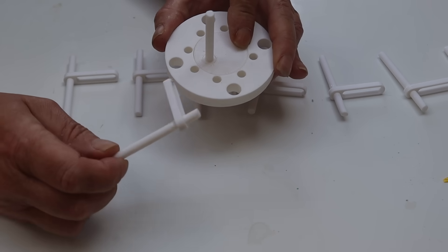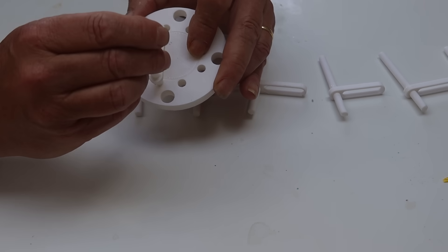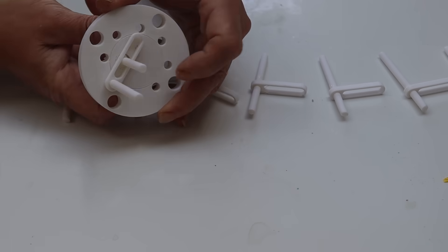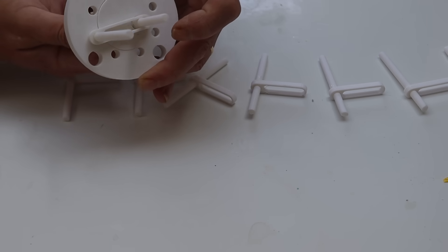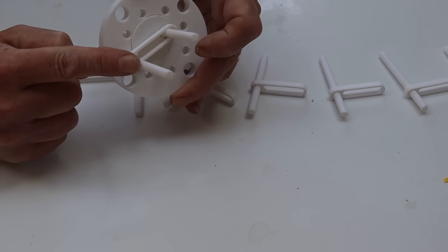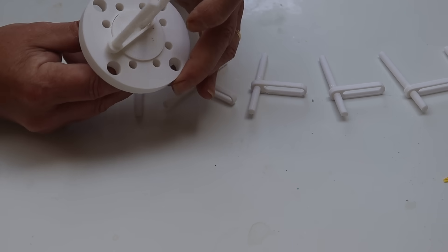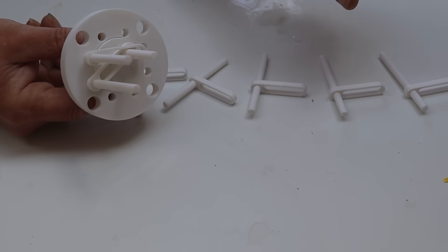Here is my lever arm attached to my rod. If I slide that lever arm on there, then as I rotate that, it moves the lever backwards and forwards, and as it moves the lever, it rotates this rod. Now we have eight of them, so we just slot them in place one after the other until we're all the way around.